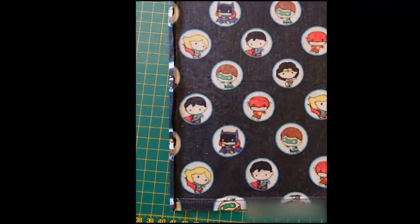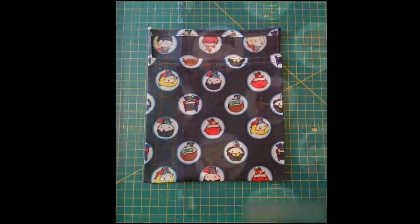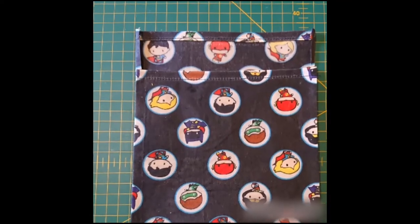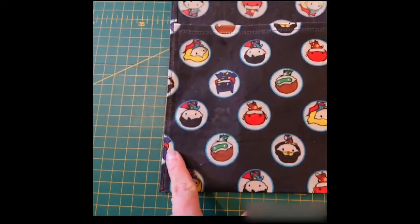You then fold over the long edges about half a centimetre all the way along, and fold the bottom edge so it's about four centimetres away from the top edge, and then stitch down either side.